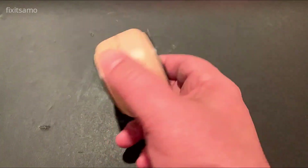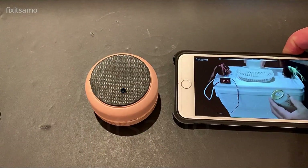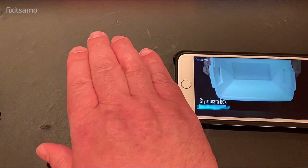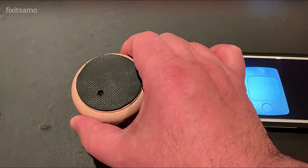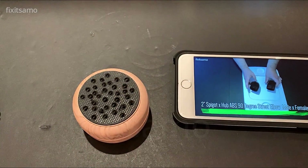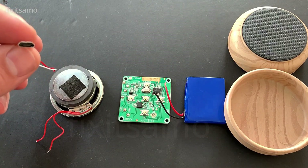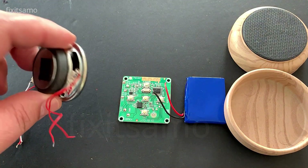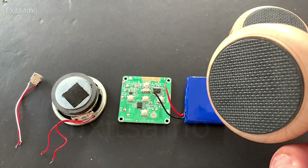Hello YouTube and welcome to Fix It Sama channel. Today I'm gonna show you how to build your own Bluetooth speaker. Here's what we need: a USB type B socket — you can use a regular USB but because I don't have a lot of space in my box I'm gonna be using this one — a two-inch speaker, the Bluetooth board, a battery, and our case is gonna be the floor protectors like this.